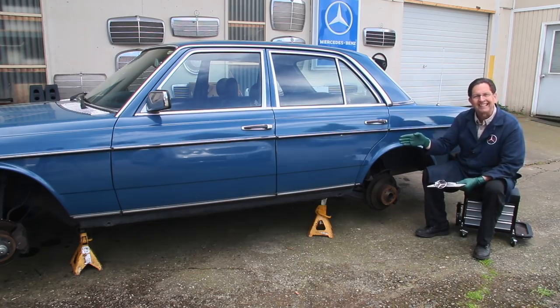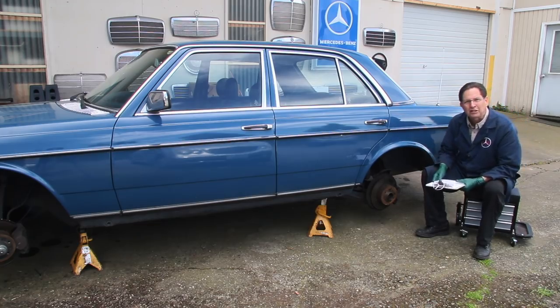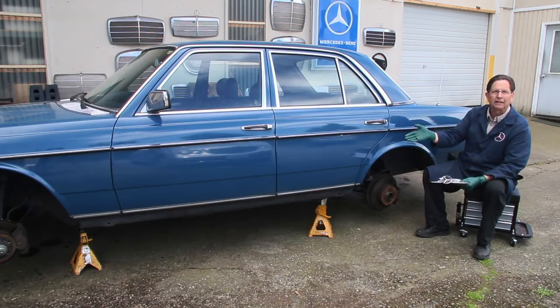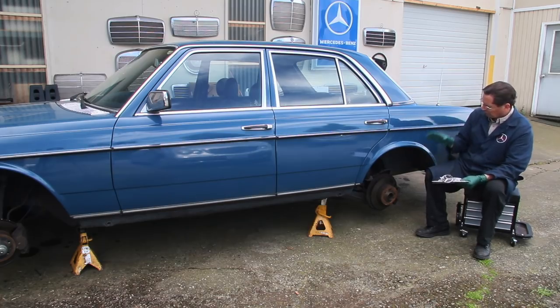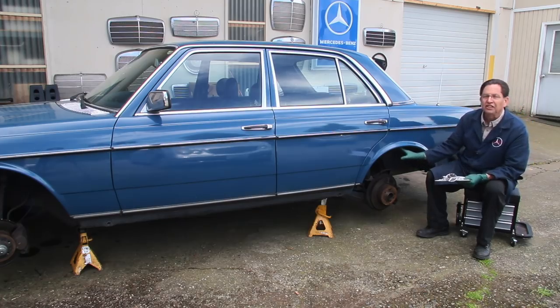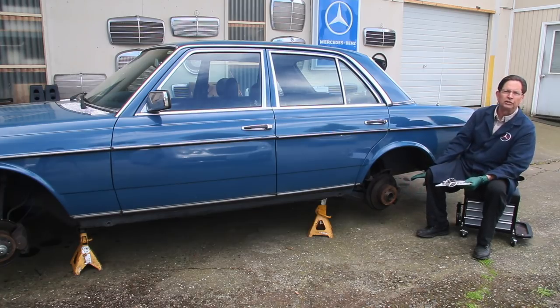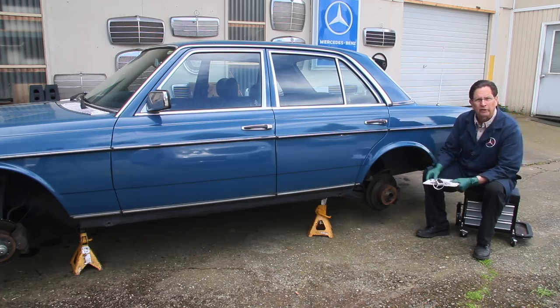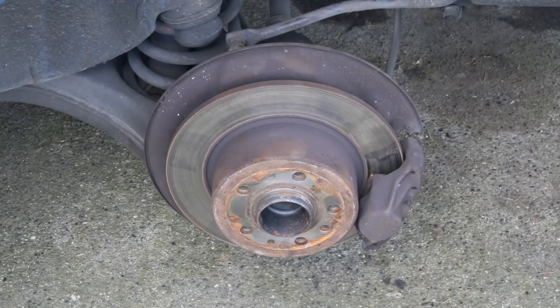Tomorrow when I get the car up to work on the fuel system, I can check the flex discs, the transmission rear mount, and other things under the middle of the car. But today we're focusing on the area inside the wheel wells. I'm going to start making notes on what I have to fix and the parts I need to order, starting with the brakes. The first thing I want to do is see if that caliper is dragging.